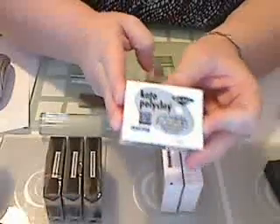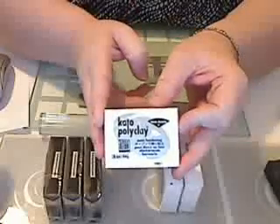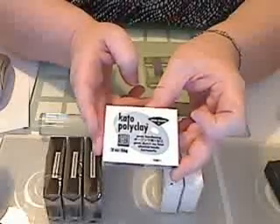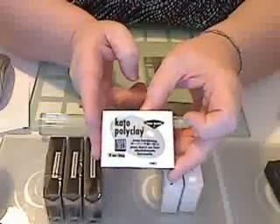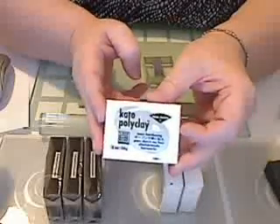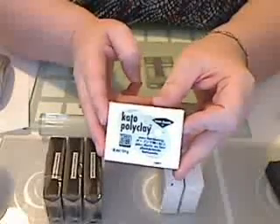Along with the kit you're going to need some clay, and today I'm going to use Cato polyclay. The reason I use Cato polyclay is it's quite firm, and you need a firm clay for Celtic knotwork because Celtic knotwork is quite precise. You want a clay that's going to reduce well without a lot of distortion, and Cato clay is the best clay I've found for doing these knotwork canes.